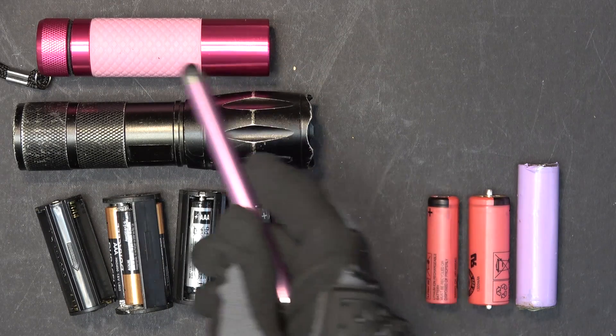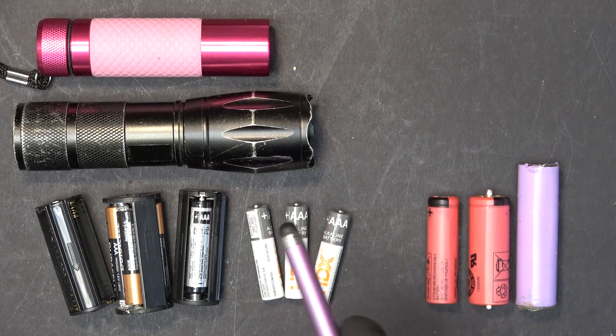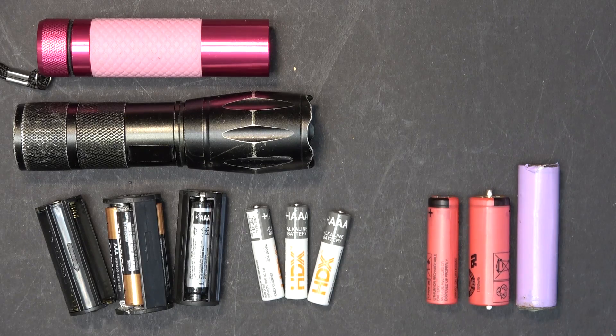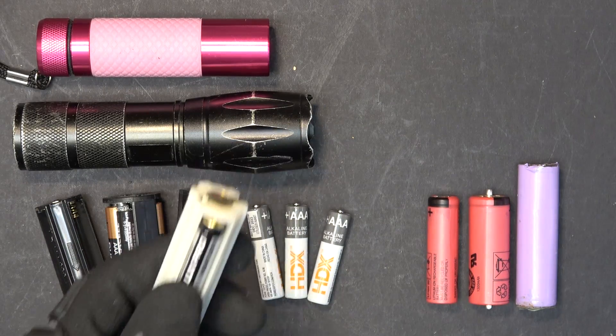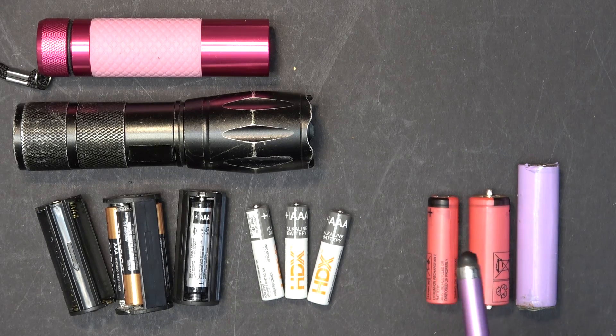Today we'll show you how to modify an LED flashlight that uses AAA alkaline batteries in a cartridge and turn it into one that can use lithium ion batteries. Let's get started.